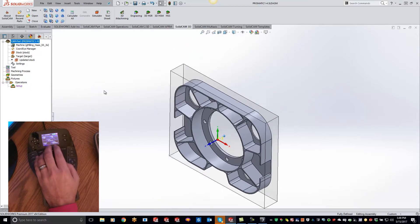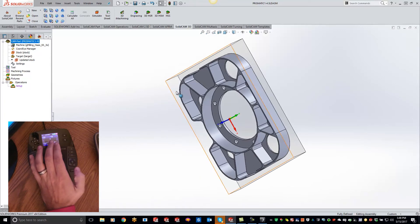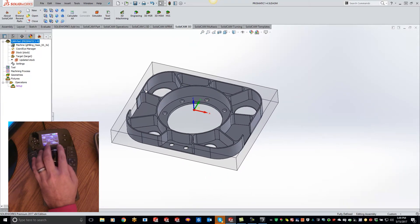For whatever reason, if you guys lose your part off in la-la land and can't find it, there is a fit button right here so I can bring it right back in and bring your part back to life. So what I'm going to do is pause this real quick and get some toolpath on here to show you the simulation side of things.